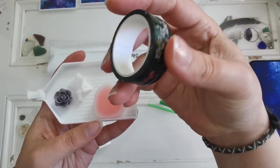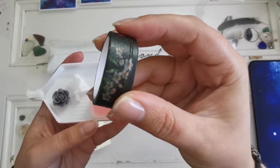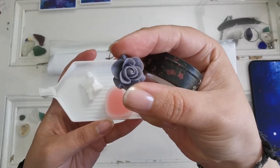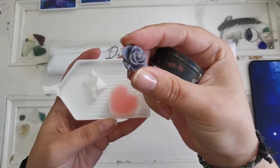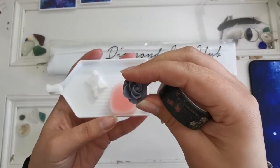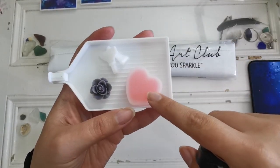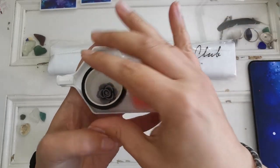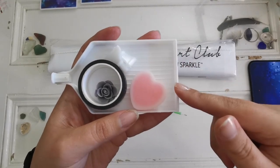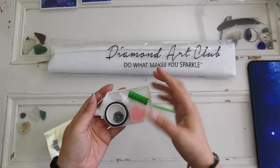They also give you a roll of washi tape — this one is really pretty with flowers, though there's a weird bubble in it. They've given you a cover minder, which holds back the plastic film: one magnet on the bottom of your project and the other on top to hold back that plastic. We've got two multi-placers, two plates of heart-shaped wax, and a diamond painting tray with a stopper so your drills don't go flying around.